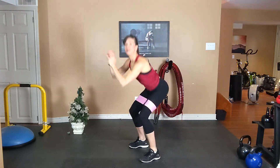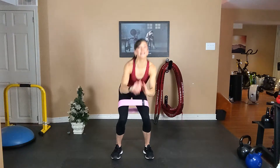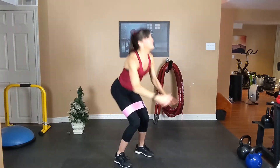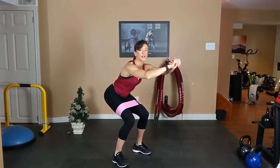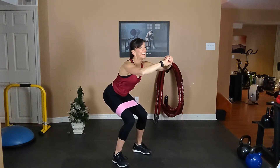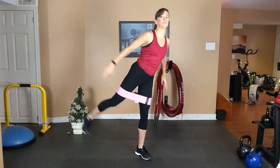Bum down, chest up. Then you're kicking 45 degrees back. Flex your foot. Inhale, exhale, inhale, exhale. One more. Hold. Push out against that band. Chest is up, tummy tight. One more time, take it up and down.